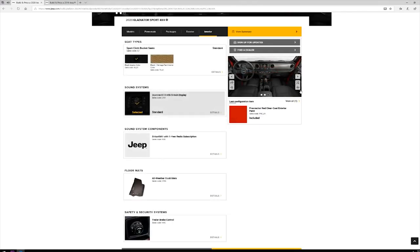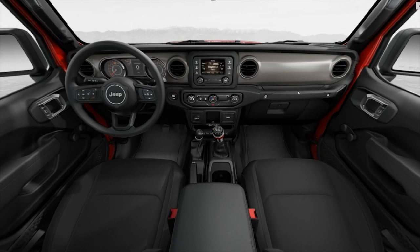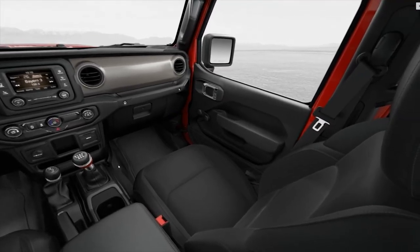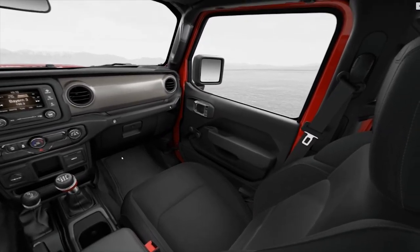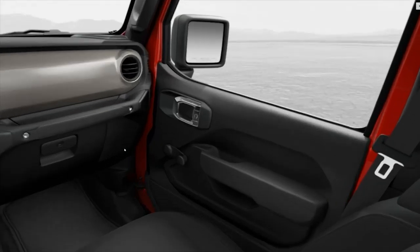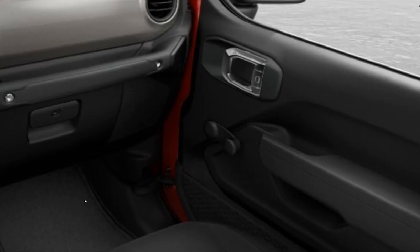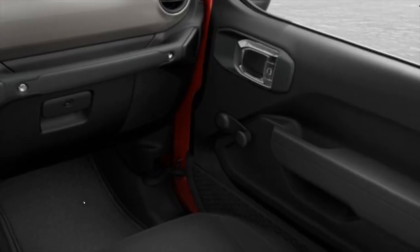Number five: window cranks on the Sport model. Yes, that is right — on the base level Sport model with no additional options, Jeep is still including hand-crank windows on the 2020 Gladiator. Hopefully this is to create a no-frills edition with the lowest possible price, but I do not expect to see too many orders with this option selected.